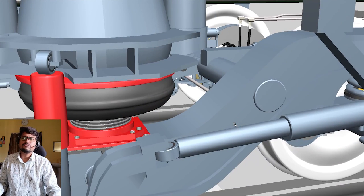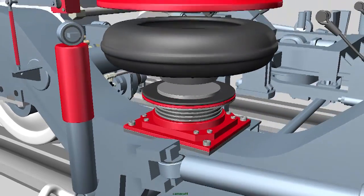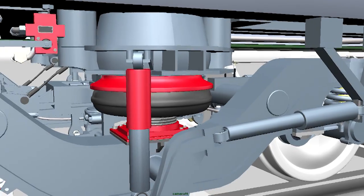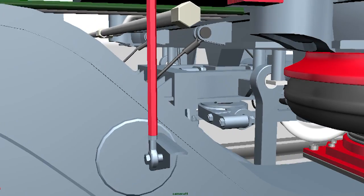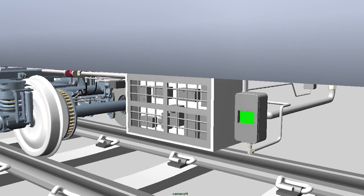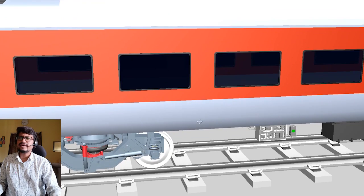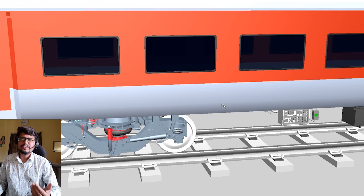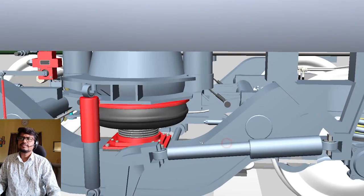In this video I will share its structure — number one structure, and second, the FIBA. In the LHB coach there is a Fiat bogie used. You can see this — this is a Fiat bogie.